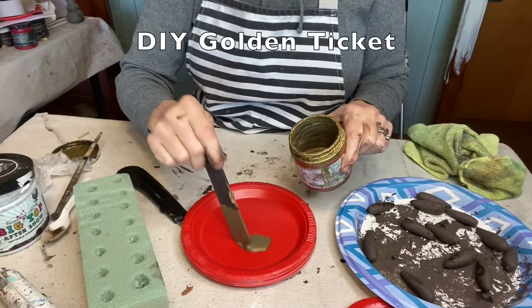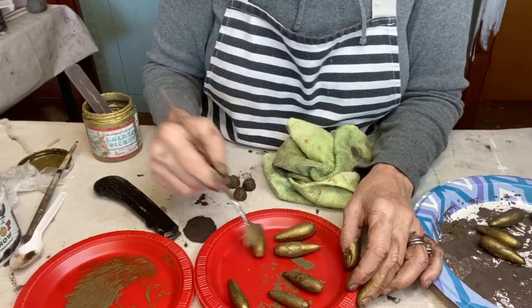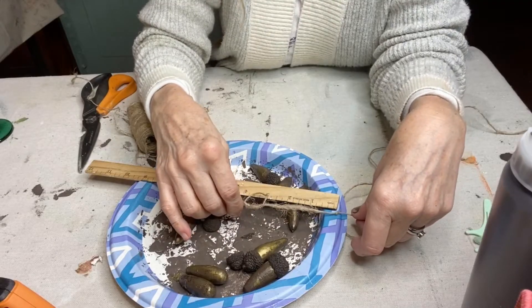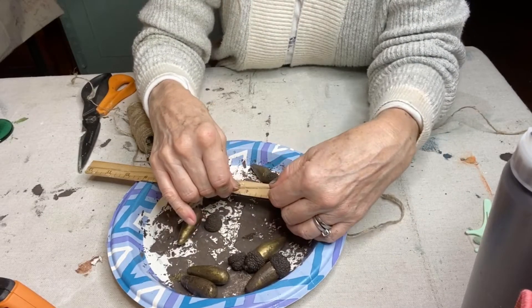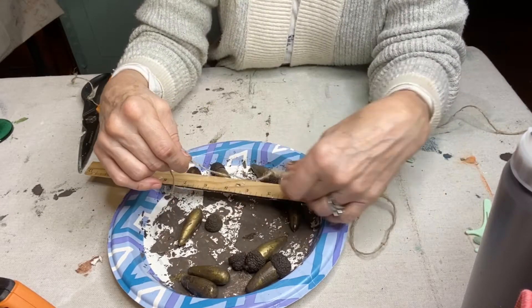I brushed everything with DIY golden ticket to get that holiday glimmer. I tied knots at equal distance in my twine so that it would be easier to quickly glue on the acorns.